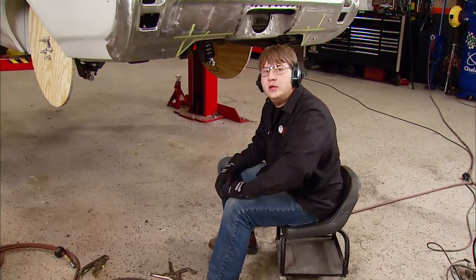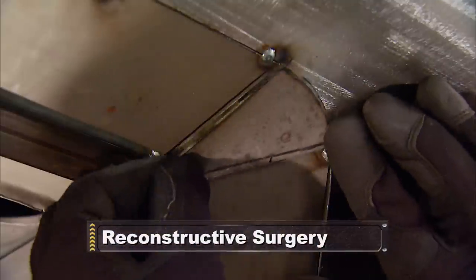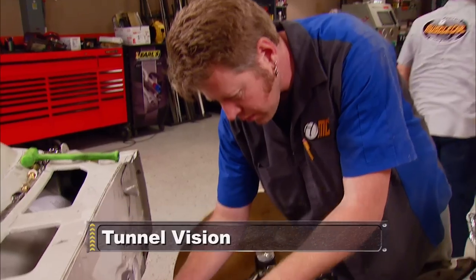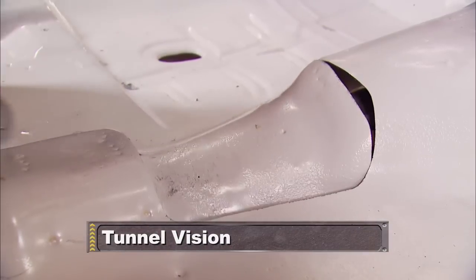We're pretty much done cutting metal out and we're at a point to start putting some in. After the break, Tommy puts the puzzle pieces into place as the Oldsmobile's bumper comes back together. Then, got to make room for a big old tranny? See how to make a relief cut in a tranny tunnel.